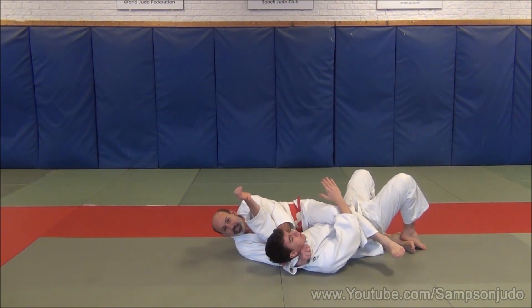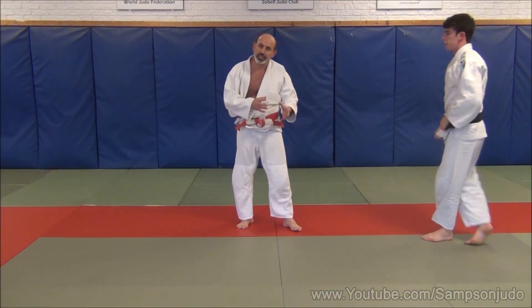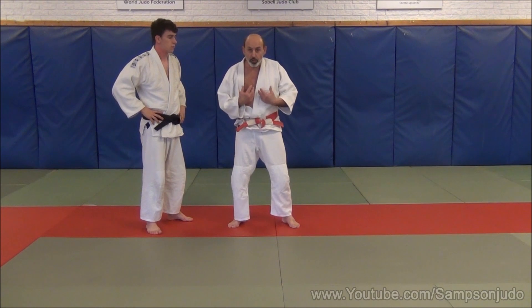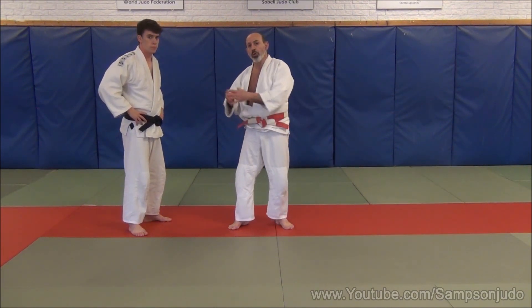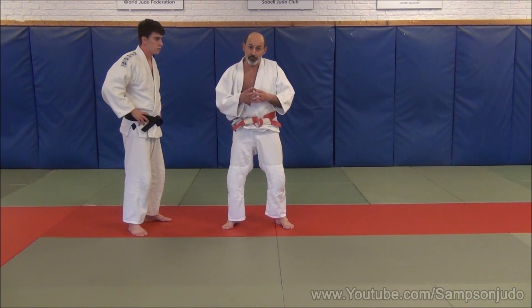That technique is exactly the same — we have a high attack and a low attack. What's important is that Uke avoids to deflect and absorb Tori's attack. If you don't move out of the way, you will get thrown. So your instincts have to be fast so you can deflect Tori's attack.